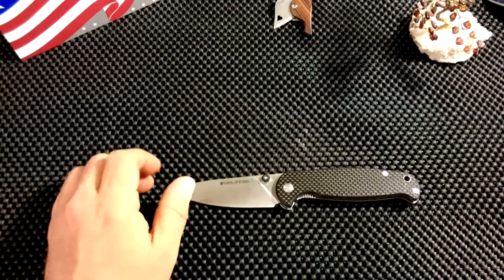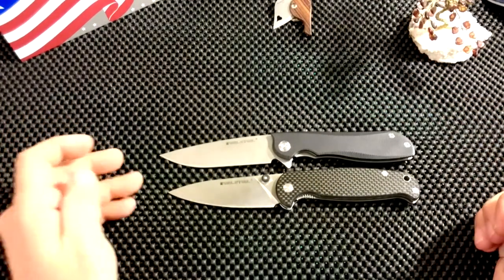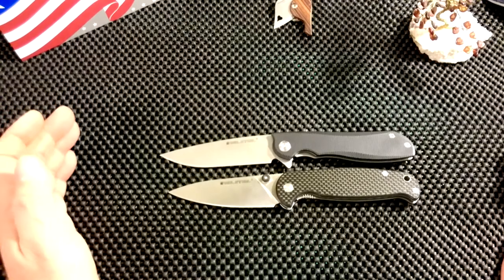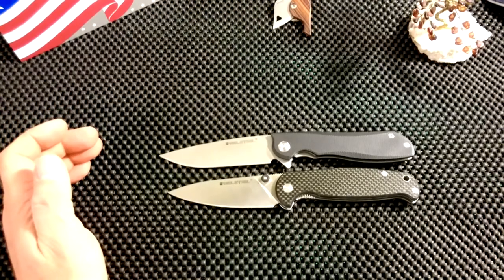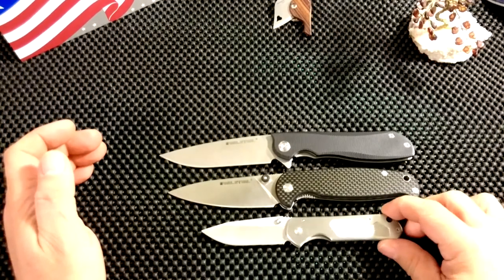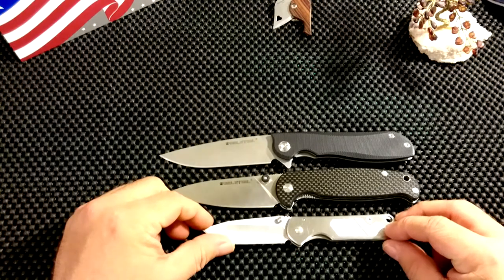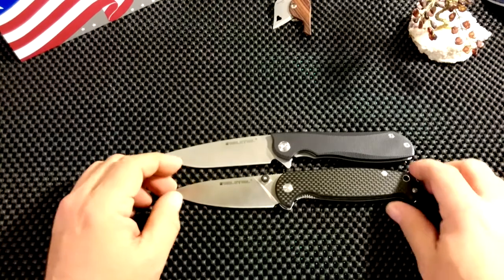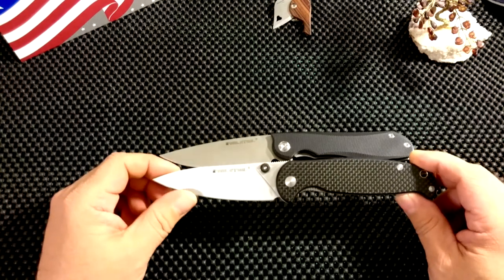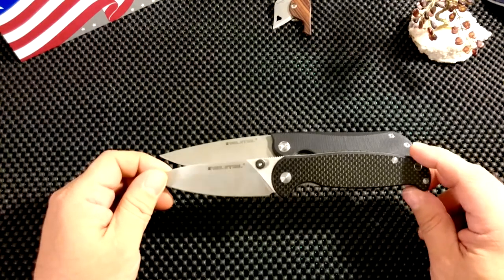Let's have a quick size comparison. We have the Real Steel Megalodon, which is a very big knife. The H6 is about a centimeter shorter than the Megalodon. And I'll show you the Samraino 7010, which of course is a much smaller knife — and as you can see, the H6 is quite a lot larger than that. Although it's very big, it's not that heavy. Still, I can feel it in my pocket. It is a big knife, but it's a good everyday carry.